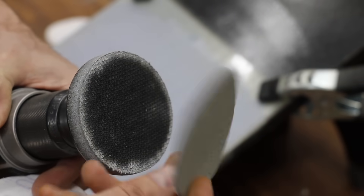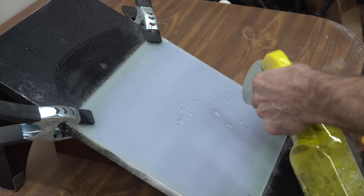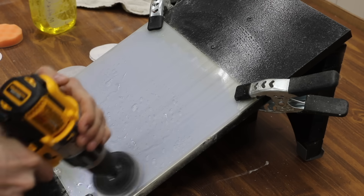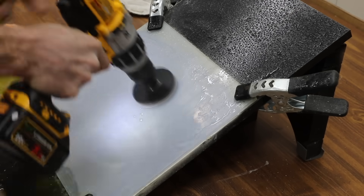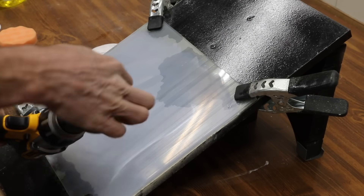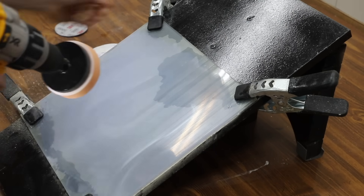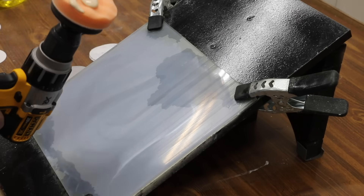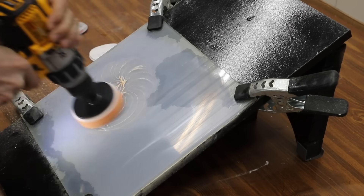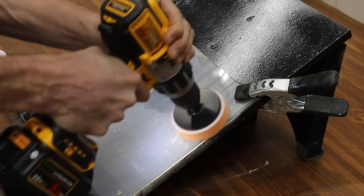Remove the white disc and attach the P3000 green-gray foam disc. Using a spray bottle, apply enough water to dampen the disc and the lens surface before sanding; the disc can be used flat against the lens. For compounding, remove the P3000 foam disc, attach the orange foam compounding pad, and dispense a dime-sized amount of 3M rubbing compound onto the pad. Before turning on the drill, smear and spread the compound around the lens to reduce splatter, then hold the pad flat and polish until the cloudy haze is gone and clarity is significantly improved.